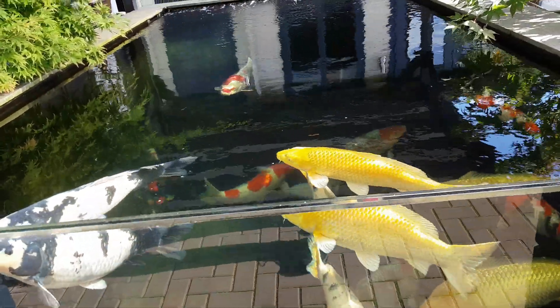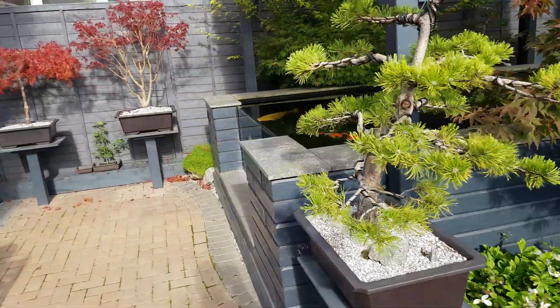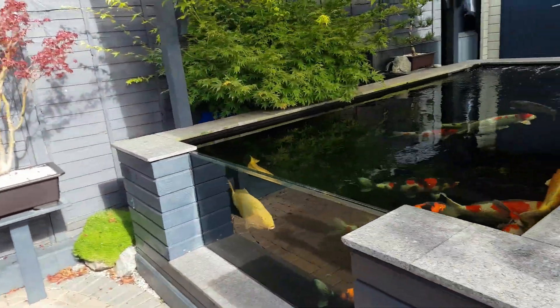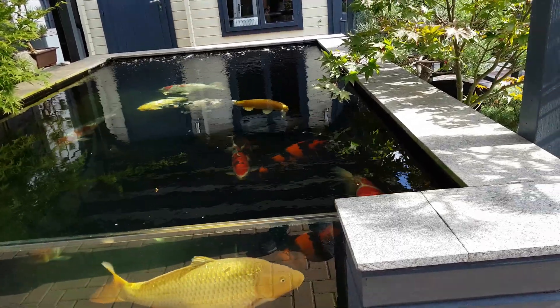Dropped a bit cold at night though, so the covers — 35mm polycarbonate — they go on at night, they just slide straight on, put up to each other. And that keeps the pond from dropping off too quickly in the evening and it's holding the temperature up quite well. I'm at about 21 degrees at the moment.